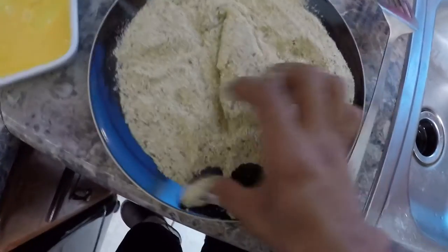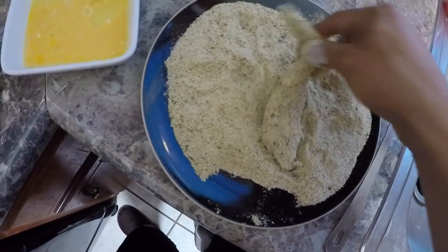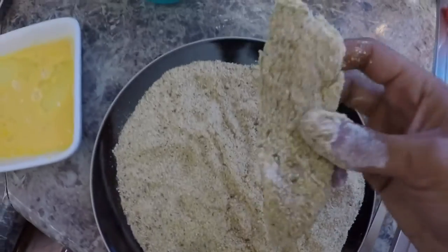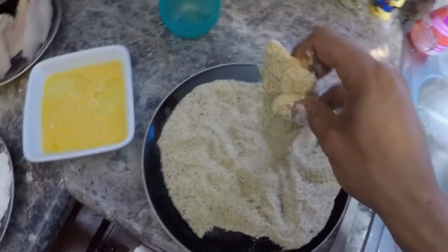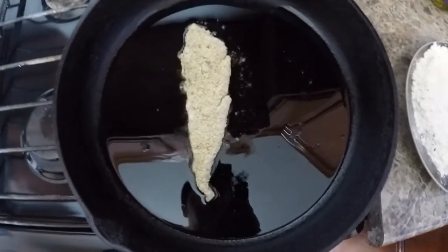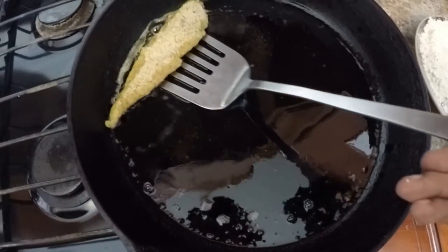Pick it up afterwards — there it is, fully covered with the flour, eggs, and breadcrumbs. Real easy. We also have some white rice on the side which I already have cooking. After about three minutes, go ahead and flip it.